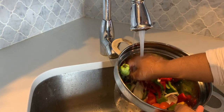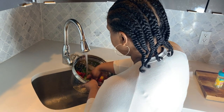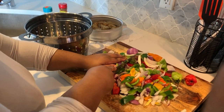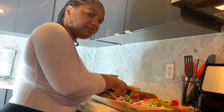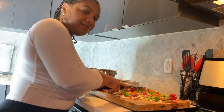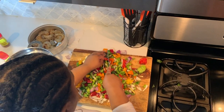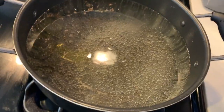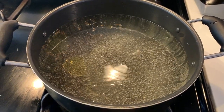Now it's time to wash and then chop our veggies. Once the pasta water has boiled, I go ahead and add in the pasta noodles.